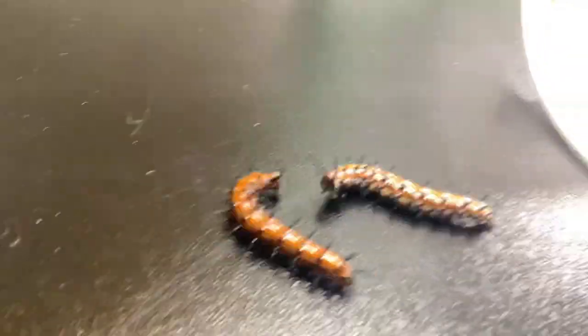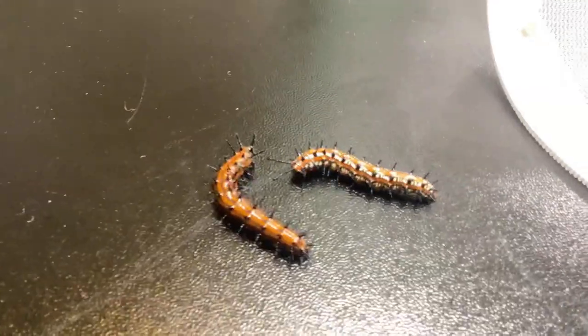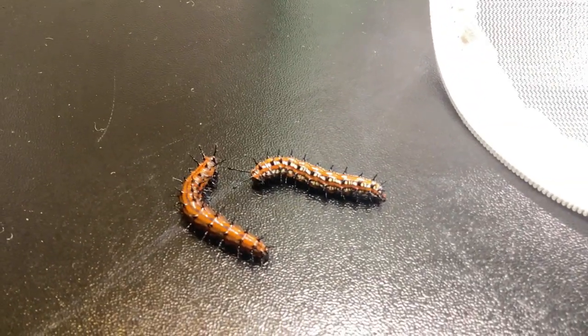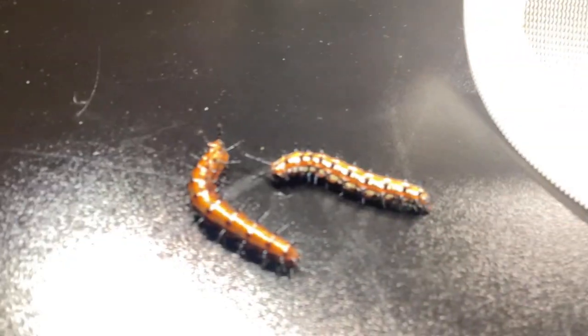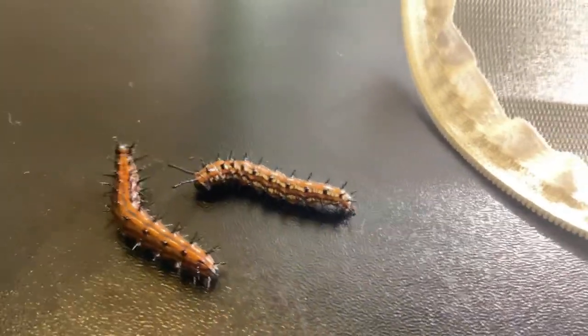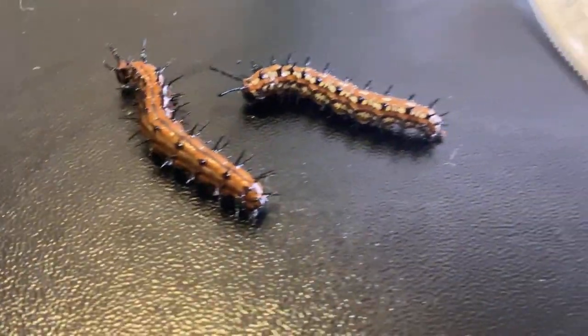Hello! So I'm back and it's actually great that these guys are staying still right now. I want to show you — let me move this light over here, facing over here. Same with this light.